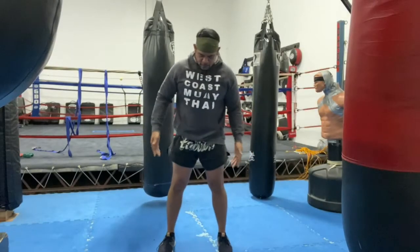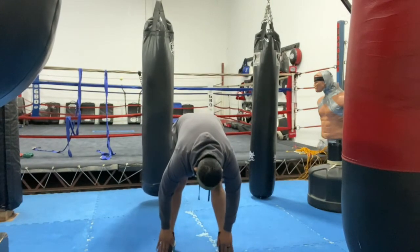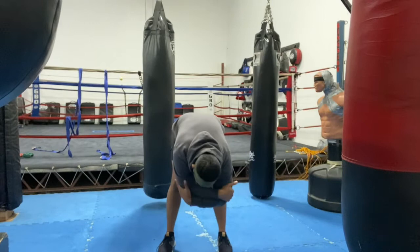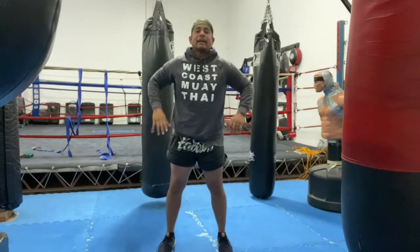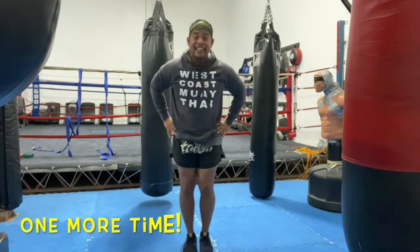Now close your stance to shoulder width apart. Do the same thing — this time lean forward slowly and touch your toes. Hold that for about a few seconds. Now go ahead and grab your elbows again and lean a little bit more. Then come right back up and throw your hips a little bit forward. Go ahead and put your feet together.